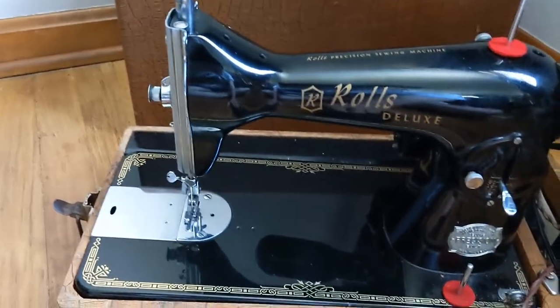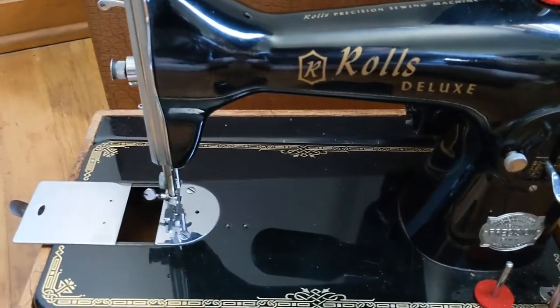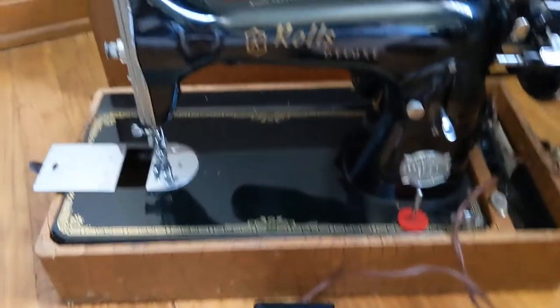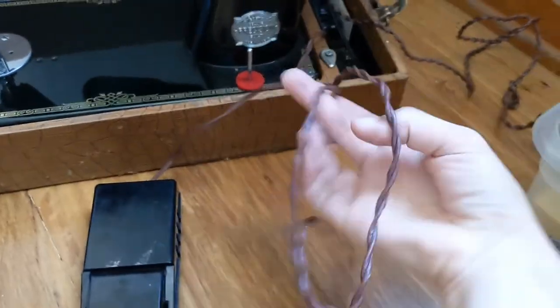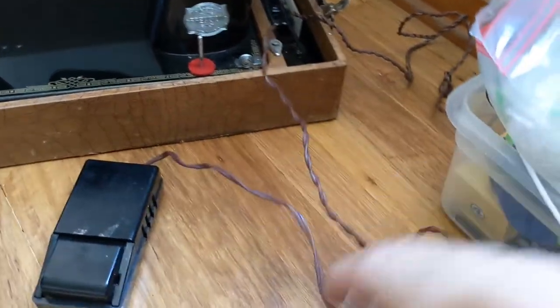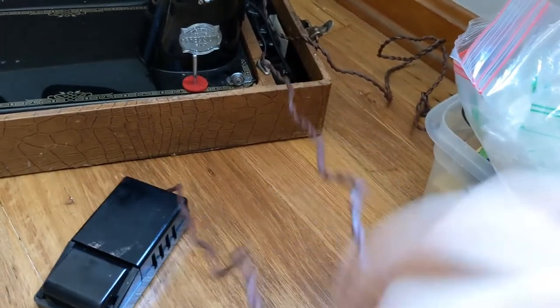Uh-oh, what did I do wrong here? Is something stuck? It's trying. Oh, maybe there's a short in this wire. So with these types of things, it's good to test them out — it definitely is.